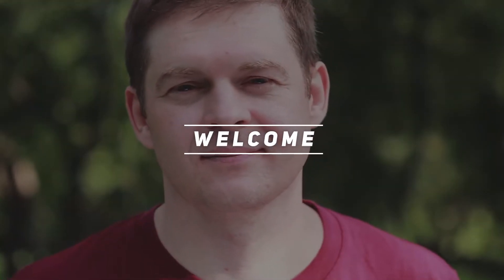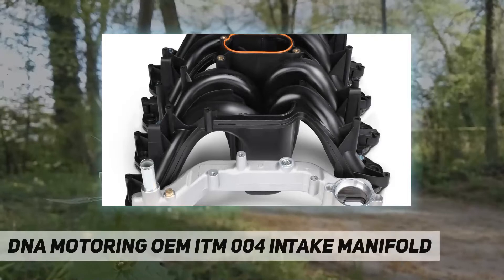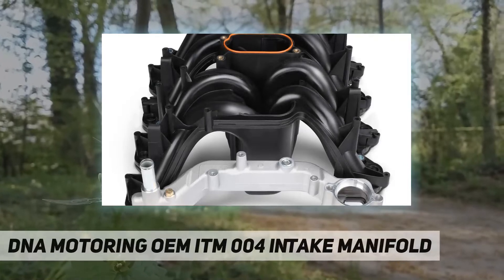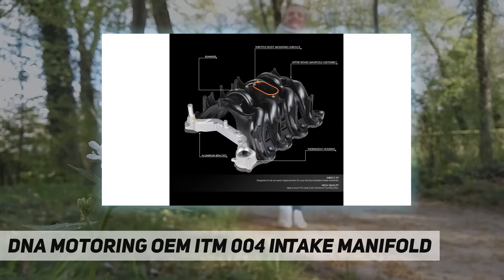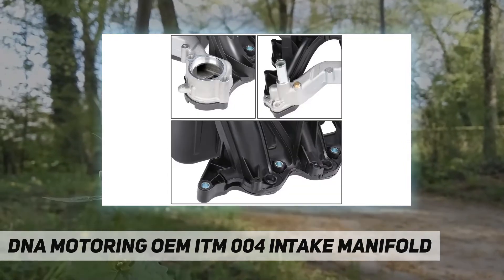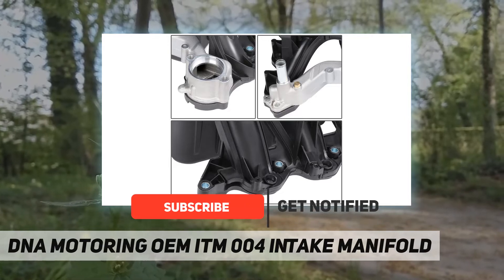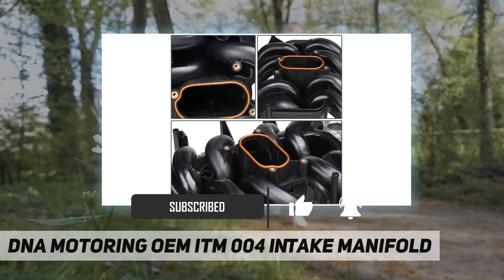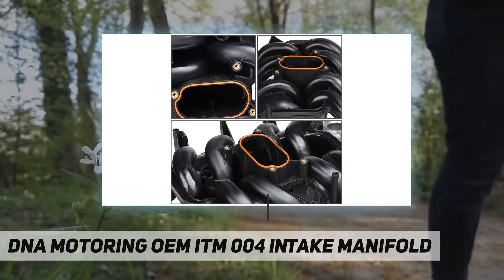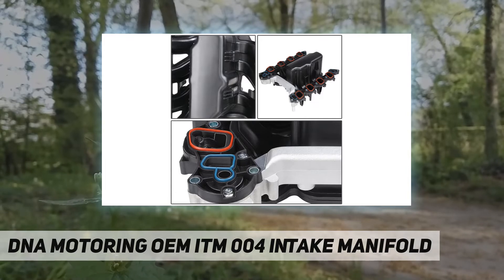Welcome back to my channel. DNA Motoring OEM ITM 004 intake manifold. A damaged intake manifold is a serious problem that can lead to expensive repairs. Symptoms such as vacuum leaks and coolant leaks can lead to all sorts of problems, such as misfires to overheating. Replacing them along with new gaskets helps to ensure proper engine running conditions.